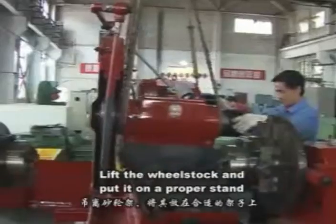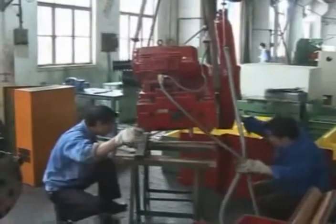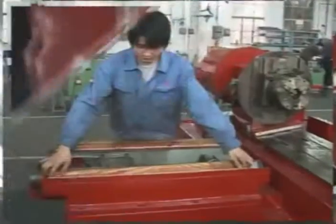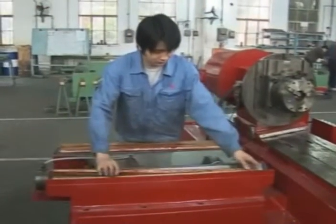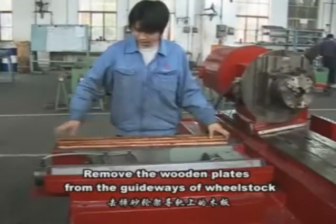Lift the wheel stock and put it on a proper stand. Remove the wooden plates from the gateways of the wheel stock.